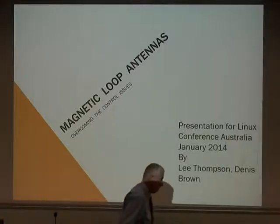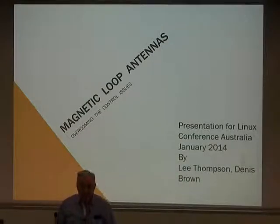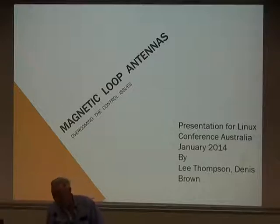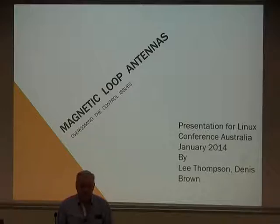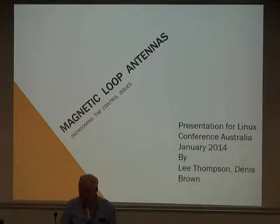Thank you. I've been playing around with magnetic loops for approximately 10 years. You'd wonder how you could do very much with a square or round piece of pipe. But the problem we're facing today is that we don't have any room to put up antennas, and anybody that's got a small backyard has a problem.